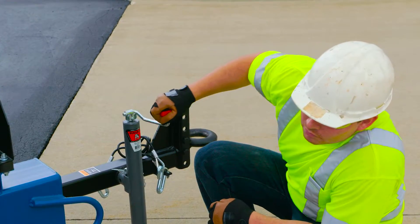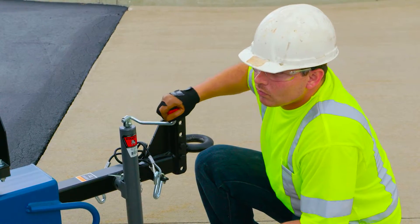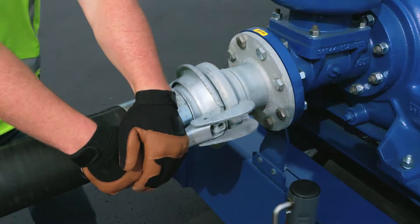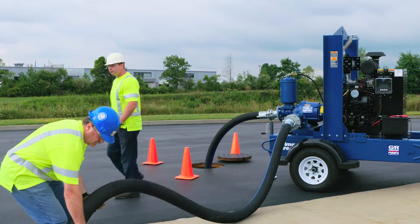Secure the pump after it is in its operating position. Make sure that all piping, hose, and connections are tight, secured, and properly supported.